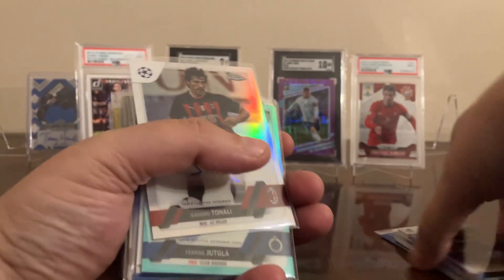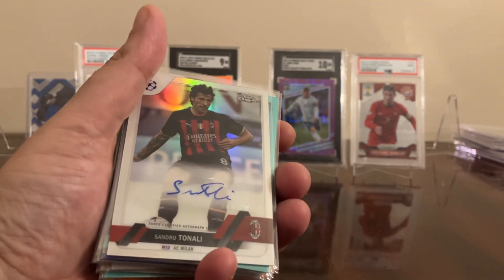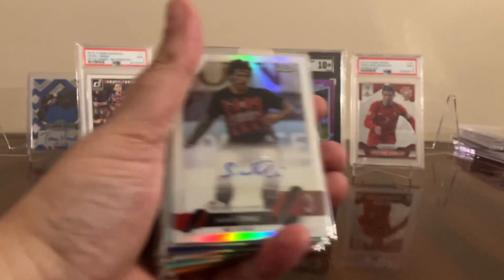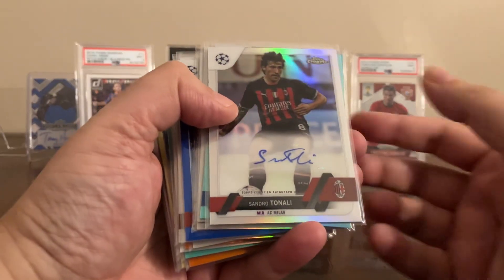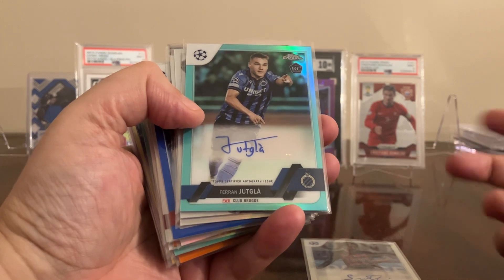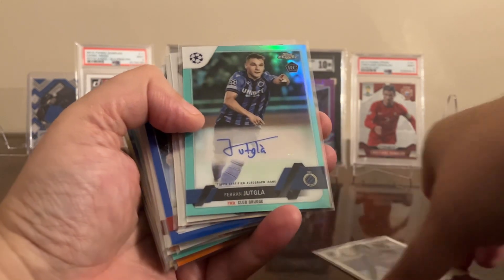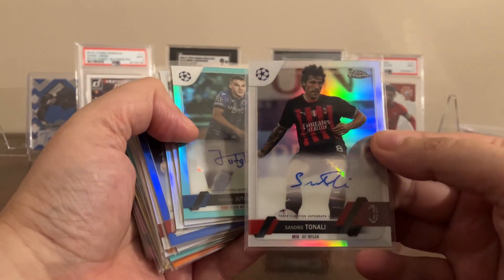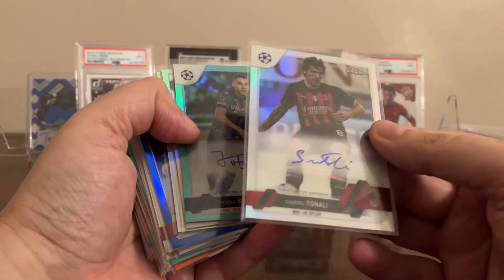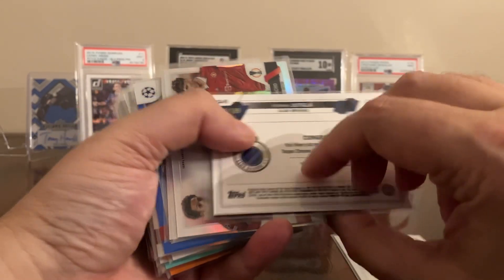Now the autos — a mixed bag, of course not everyone's going to be a banger. Sandro Tonali — okay. Jukla — I don't even know who that is, but a cool-looking auto. Tonali also has a pretty decent auto; I like it when they take time and do it. They are sticker autos. That one's out of 199.